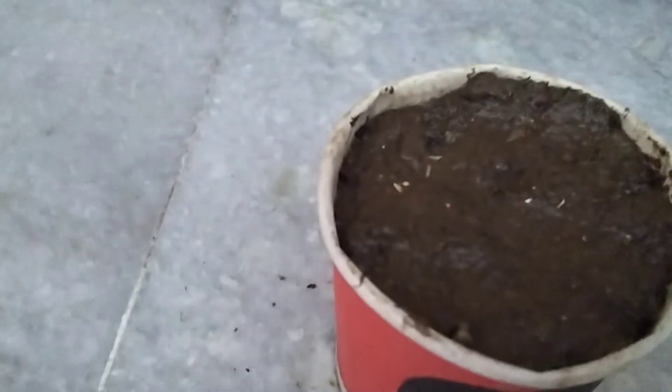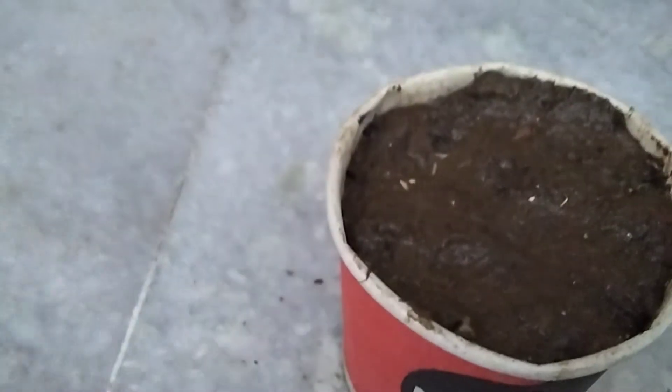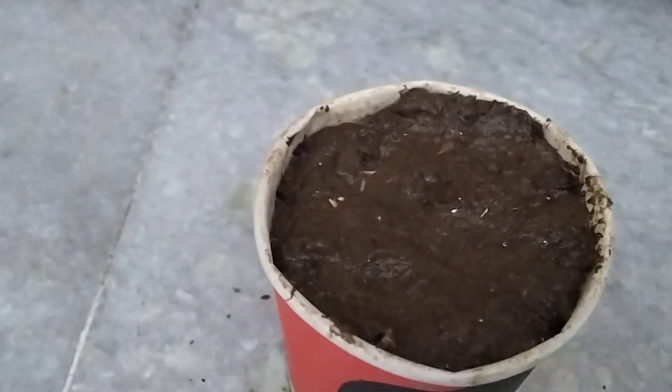And these are the roots. The white parts are the roots of these nimbu seeds. After some days, the plants will come out of them, and I will show you the result.